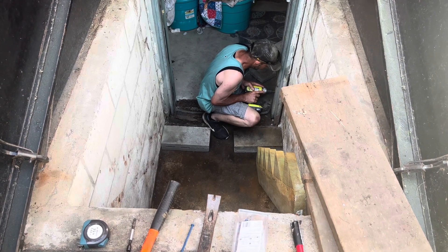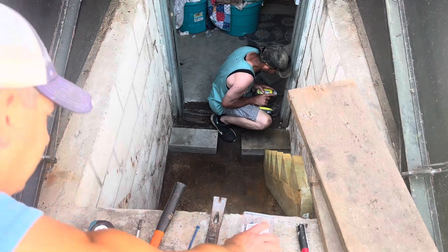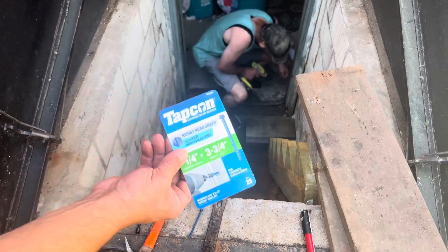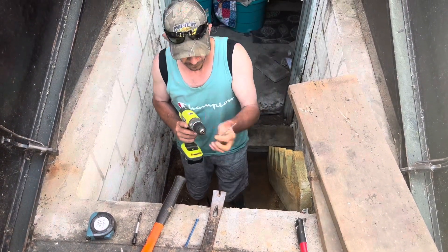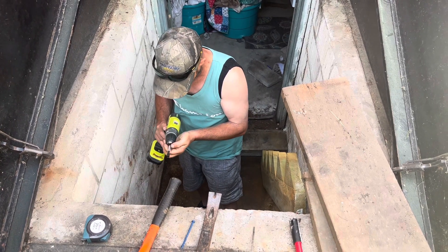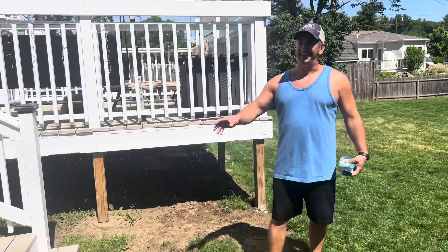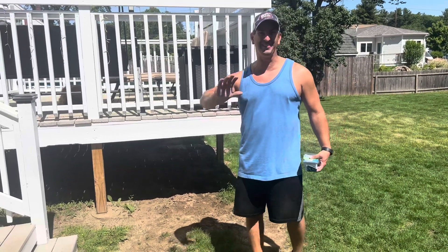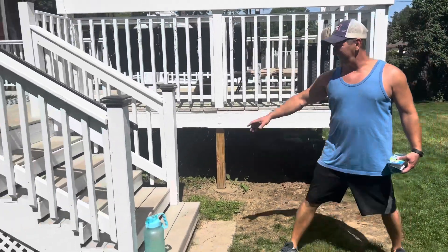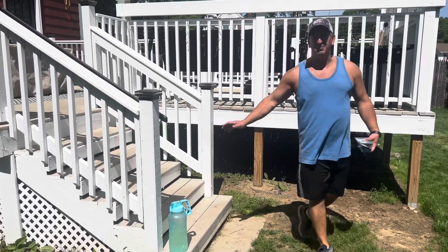We're using a special drill bit to go into concrete, and we've got these Tapcon screws to secure some stuff. You're supposed to use a hammer drill but we're going to use our Ryobi regular drill. We've used a lot of Ryobi tools making the deck over here — Rob and I built this whole deck. You guys probably saw the temporary stair video Rob and I did, and we got grief from it, but it was a temporary stairway. We ultimately ripped that out and built this deck.